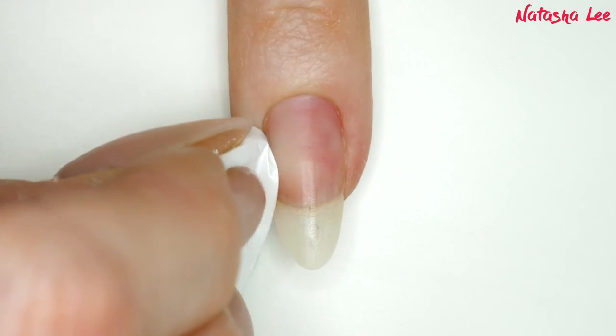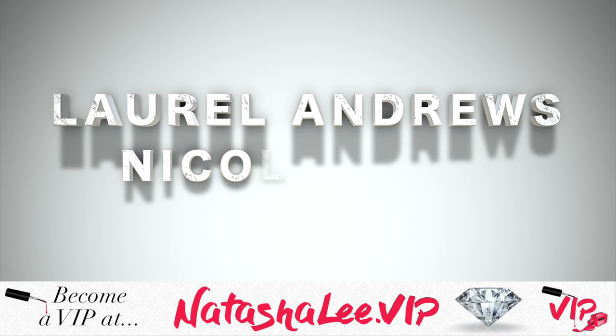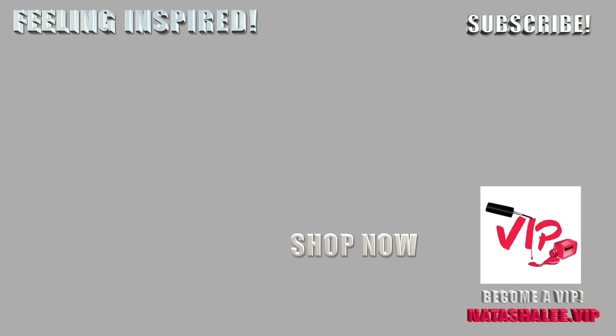And that's the safest way to remove your soak-off gel enhancements. I hope this has helped you! A big shout out and thank you to Natasha Lee VIPs Laurel Andrews and Nicola Hare. If you want to become a Natasha Lee VIP, head on over to natashalee.vip. Thank you so much for watching — I hope you've enjoyed this video. If you've not yet subscribed to the channel, please click that subscribe button. If you want to check out any of my products, head on over to the shop. Thank you very much for watching, and please don't forget to check out my other videos — I will see you all very soon.